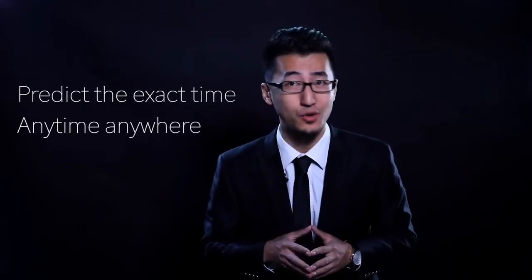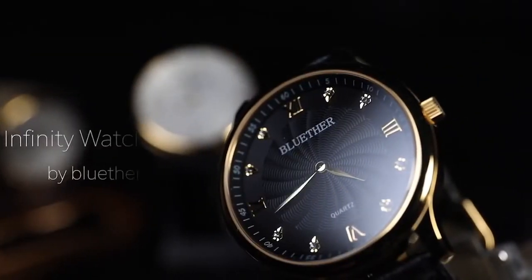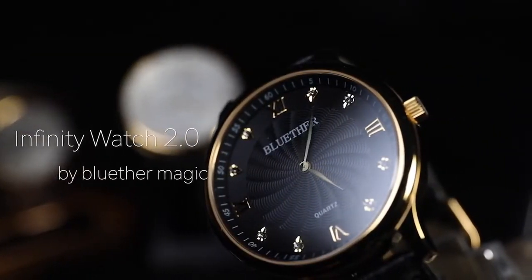With this Infinity Watch, you can predict the exact time, anytime, anywhere. Now we are so proud to present a new version: Infinity Watch 2.0.